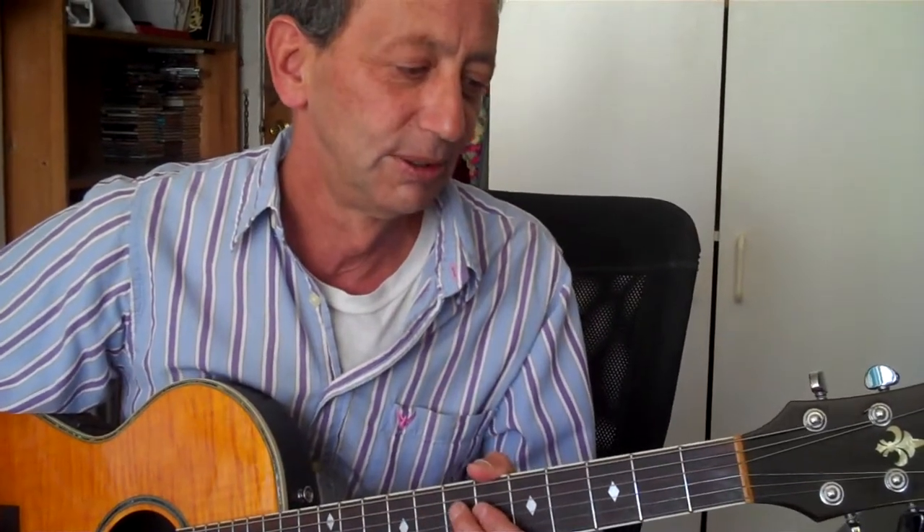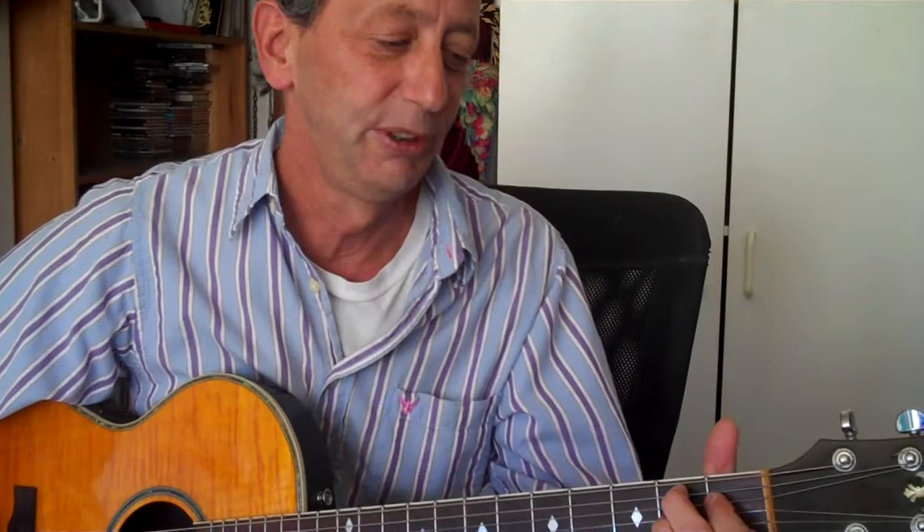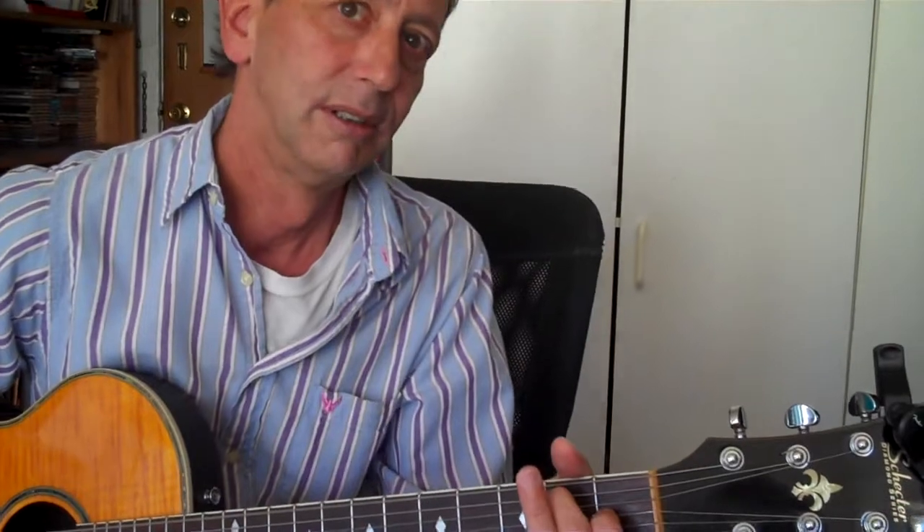What would an American blues player do to that progression? I substituted the B7 for its tritone substitution, F7. And I created dominant chords out of the one and four. So the difference is the American way — as it always is — is super, uber cool.